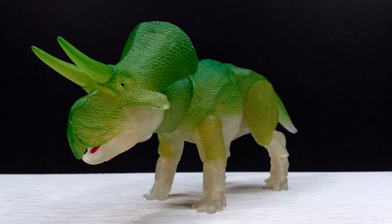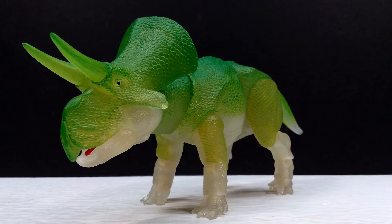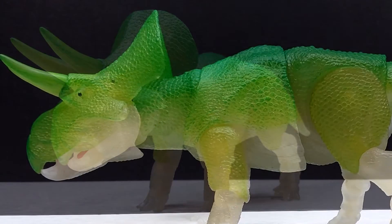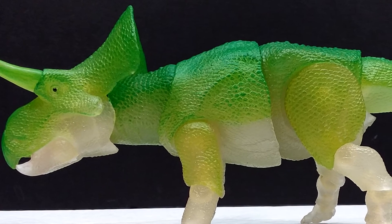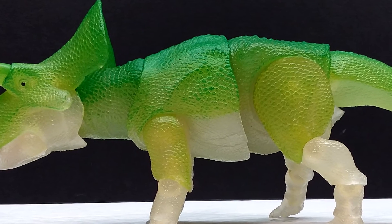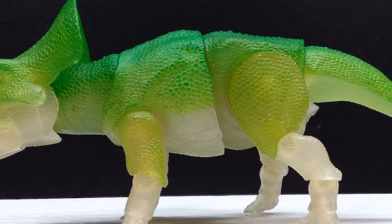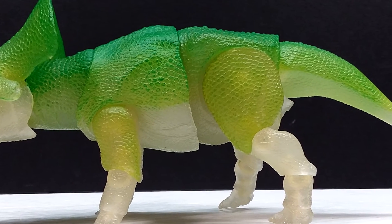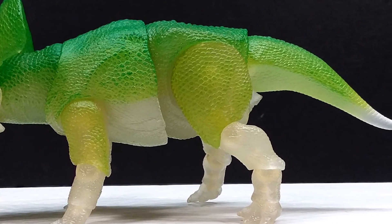On top of that, the Zuniceratops is a species of ceratopsian that has had very few releases over the years — I can't think of any besides the Beasts of the Mesozoic line. It's also awesome to have it on a highly articulated figure, because the Beasts of the Mesozoic figures are incredibly articulated, allowing for incredible poses and display options.